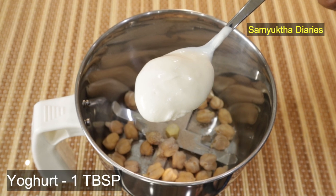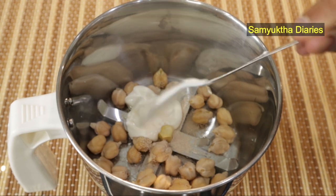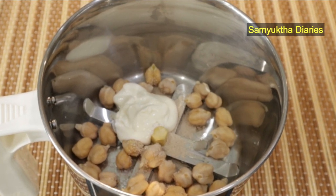Now goes in one tablespoon of full fat yogurt. Yogurt adds a nice dose of protein to your face mask. If you have oily skin or acne prone skin, then use fat free yogurt.